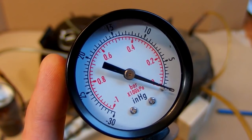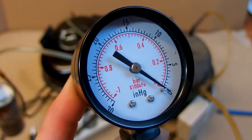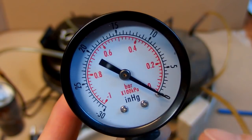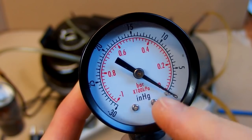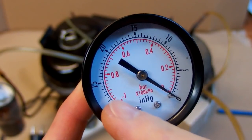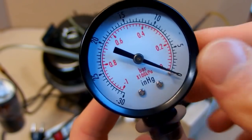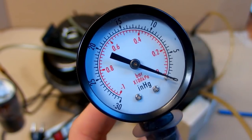It is a relative gauge, measuring the relative pressure. The measurement is relative to the ambient pressure, so now it is showing zero and when there is suction it will show a negative pressure. It would be better to use an absolute pressure gauge, but let us try it.